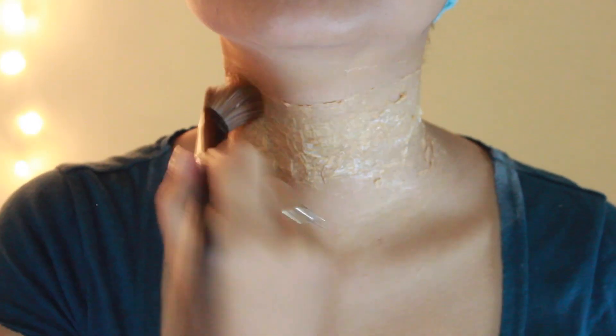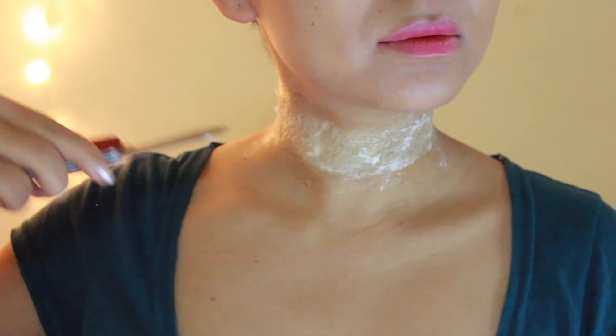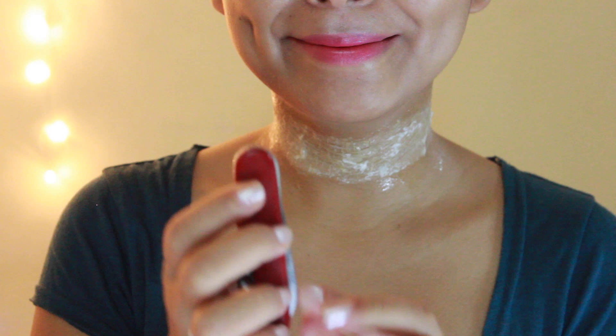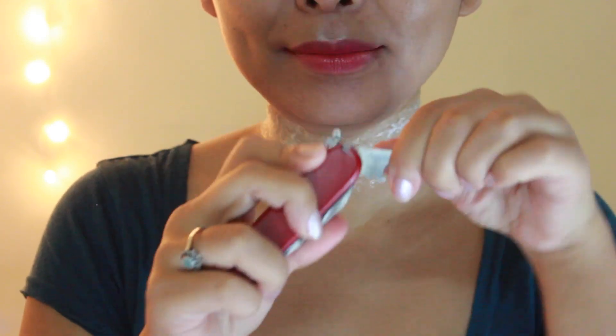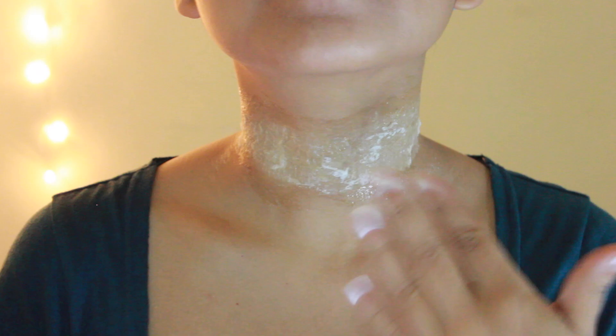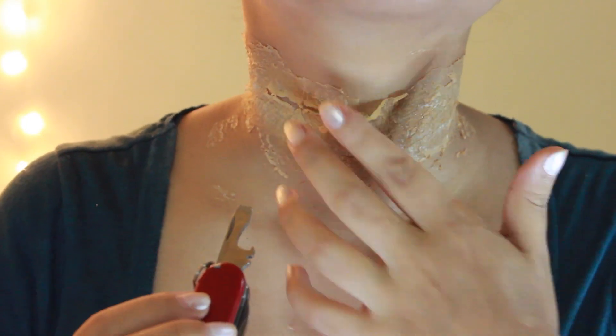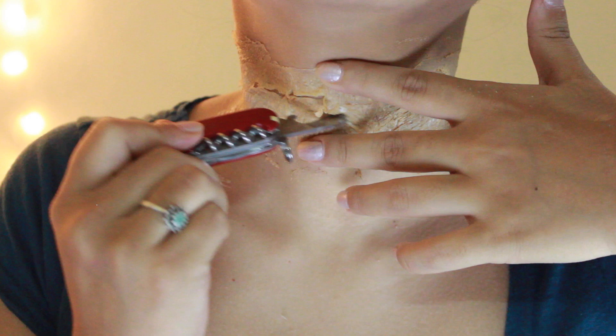The next step — take a very sharp knife and give a nice deep slit to your throat. Just kidding! You need to take a blunt knife or something similar — using this bottle opener here. Make sure it's blunt so you don't cut yourself, and slowly make a cut in the center like so.